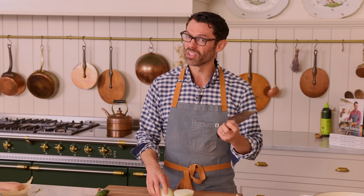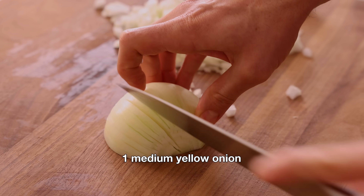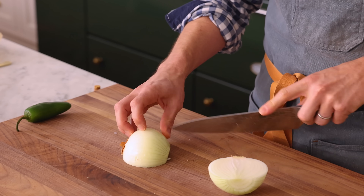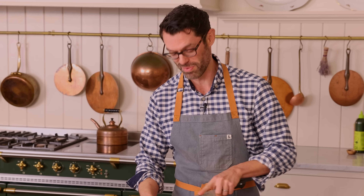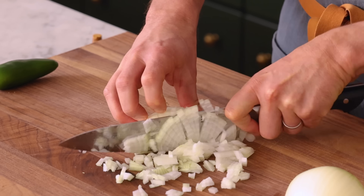One medium to large onion, and I'm just gonna give this a dice — little vertical cuts. Using my knuckle as a guide so I don't chop my fingers off with this razor-sharp knife, and chop it up. So easy and safe.